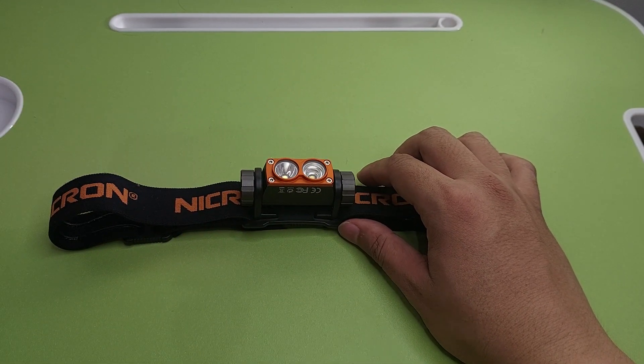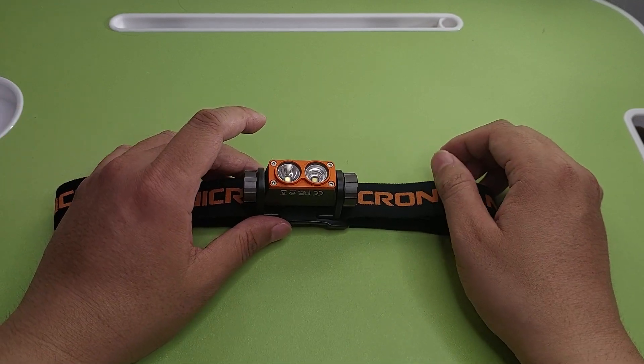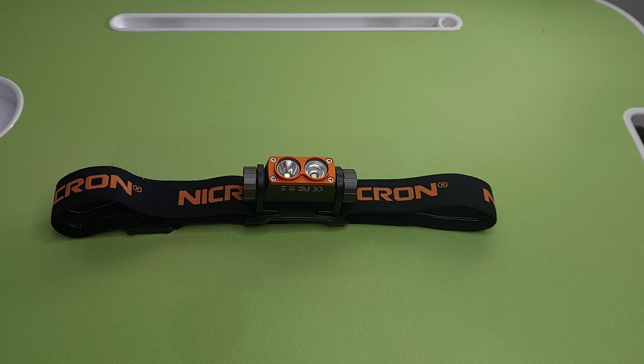So I have twelve Necron flashlights — I bought them on Lazada. Just wait for another review. My Necron BK10 bicycle flashlight is still on the way, and after I receive it I will make a review for you all. Thank you, don't forget to subscribe, comment, and share!